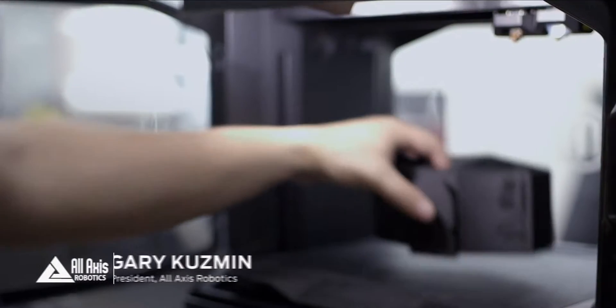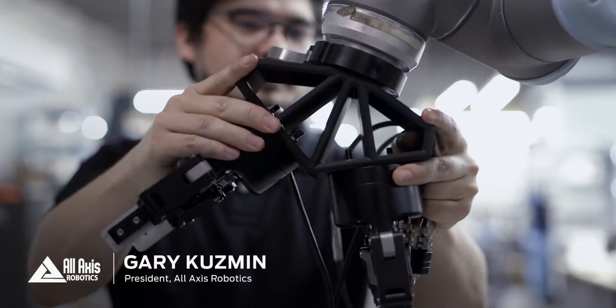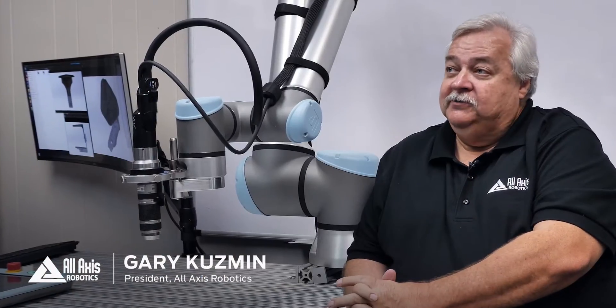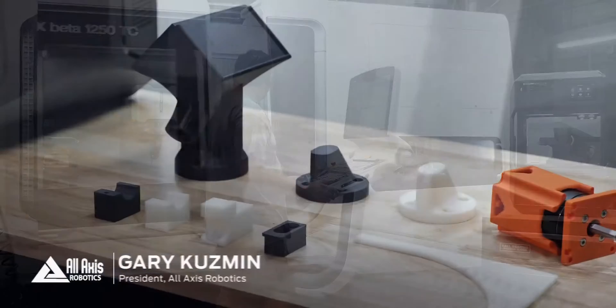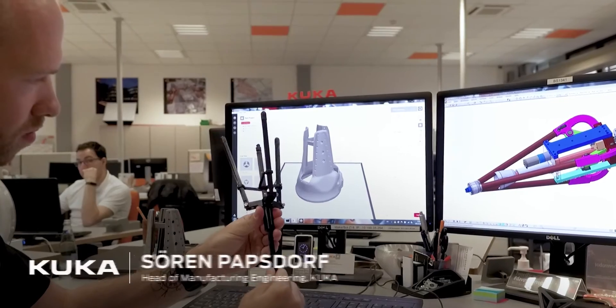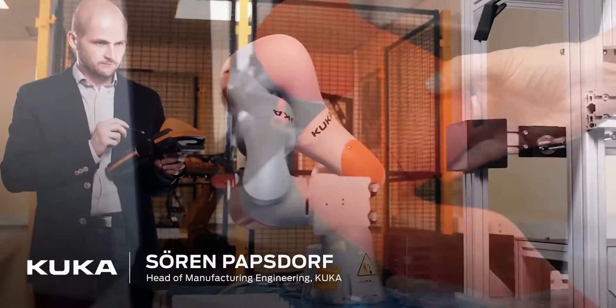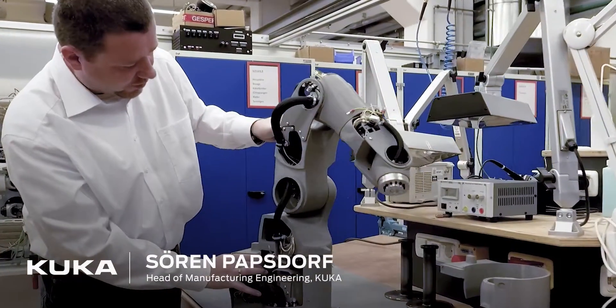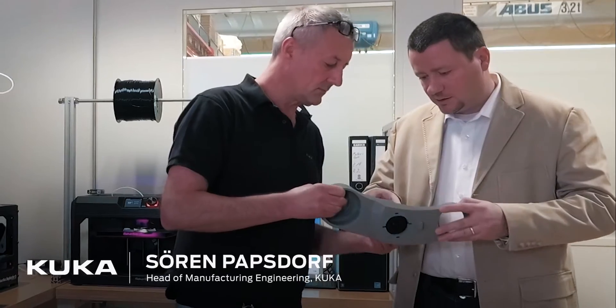There's a very large need to develop custom parts. With the MakerBot Method, we were up and running in about one to two days customizing all these different parts that we need. A prototype robot part that you can touch says more than a thousand words. The very nice thing about MakerBot 3D printing is you make a quick change, print it again, and within a couple of hours you have the new part.